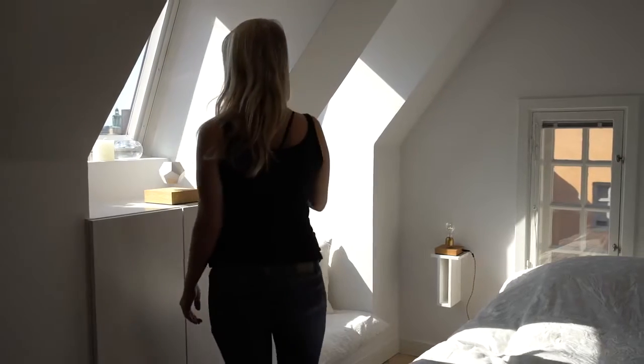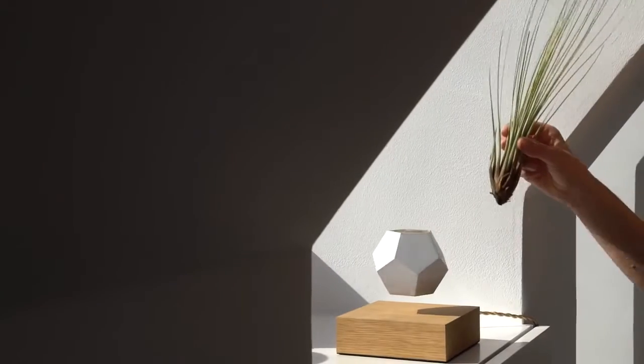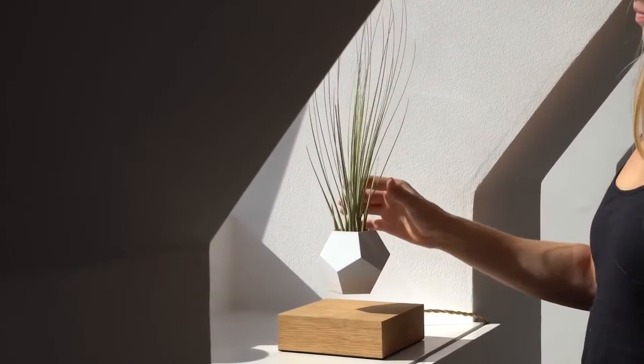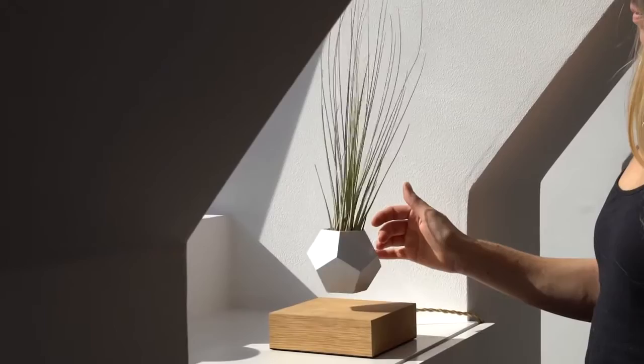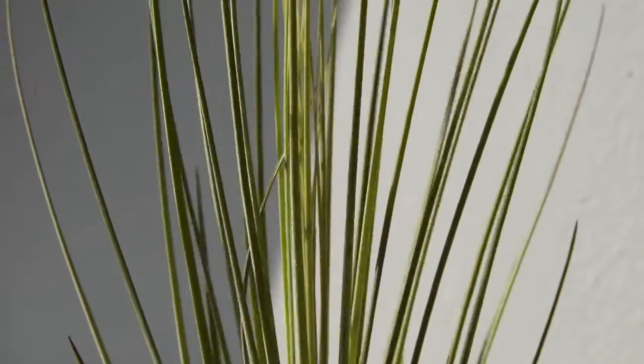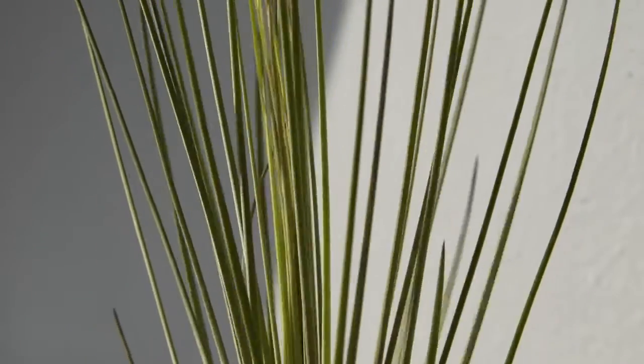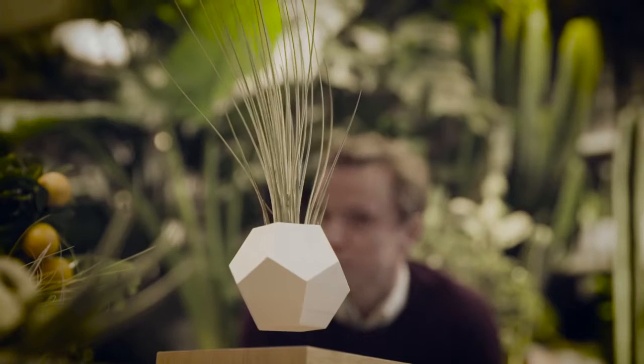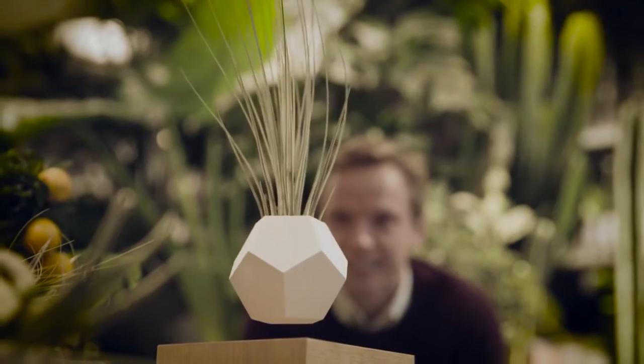The idea of a plant not needing soil to grow really fascinates me, and that's when I got interested in air plants. Air plants are plants that grow from the air — they don't require any soil. They literally take particles from the air and get nutrients from them.